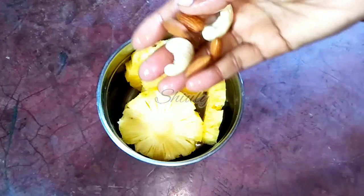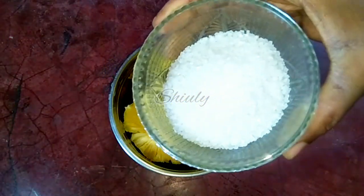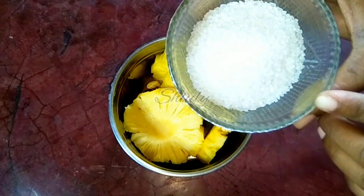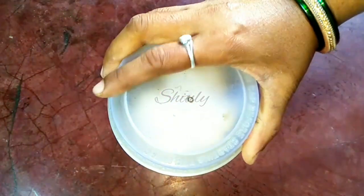Now I am adding some dry fruits — it is fully optional, you can skip it. Add sugar according to taste; keep the sugar quantity according to the pineapple sweetness. First taste the pineapple: if it is sour then you need more sugar. Adjust the quantity according to your taste.